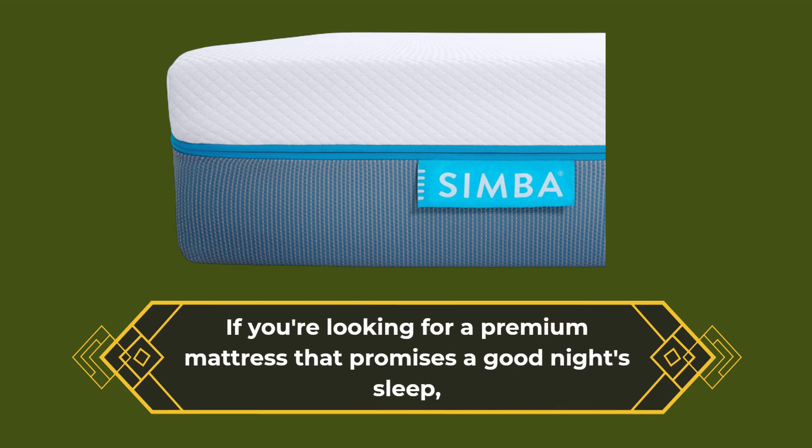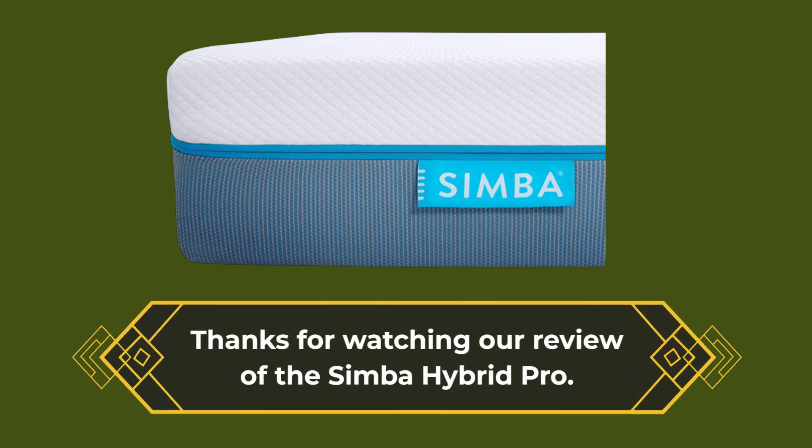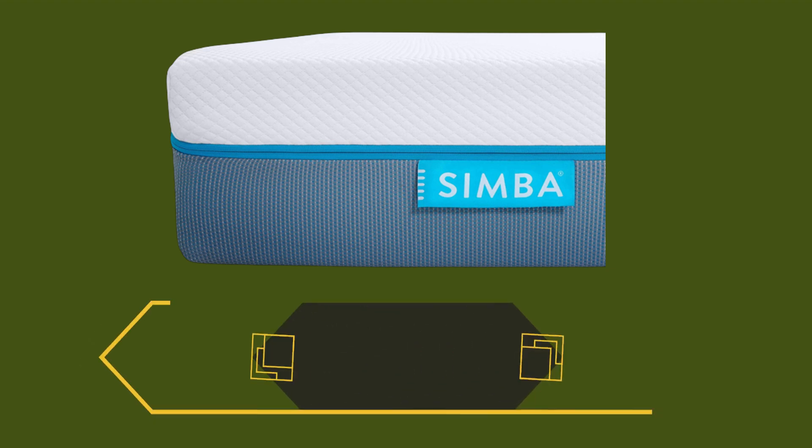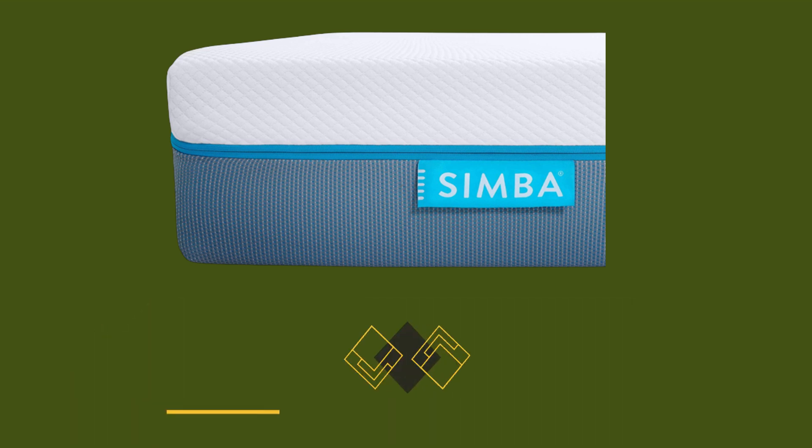If you're looking for a premium mattress that promises a good night's sleep, the Simba Hybrid Pro is definitely worth considering. Thanks for watching our review of the Simba Hybrid Pro. If you found this video useful, please give it a thumbs up and subscribe to our channel for more reviews like this. See you in the next one.